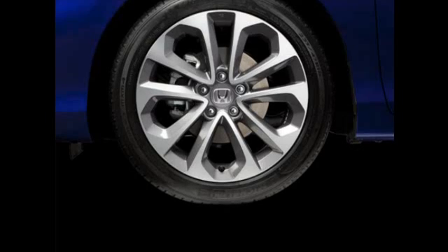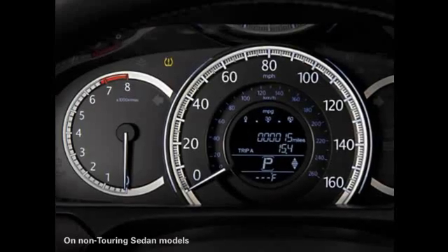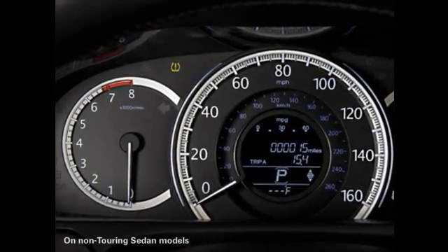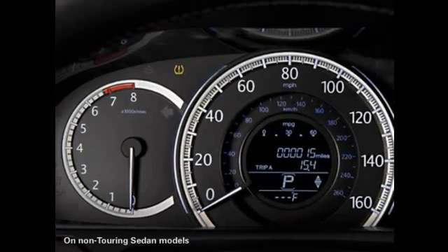After the driver sees the alert, the tires are checked for damage and returned to the proper pressure after any necessary repairs. The TPMS system must then be recalibrated. This process also needs to be performed after tires are changed or rotated.